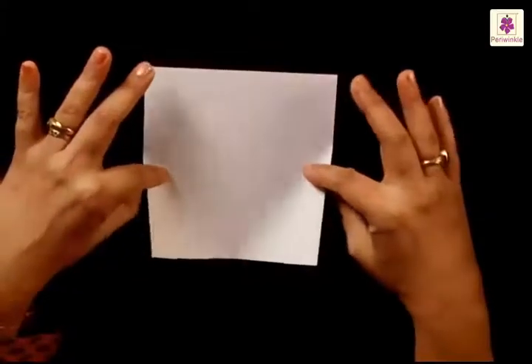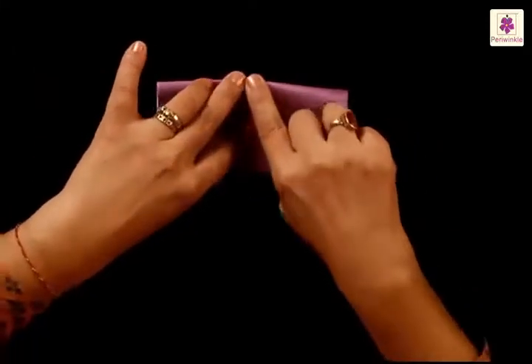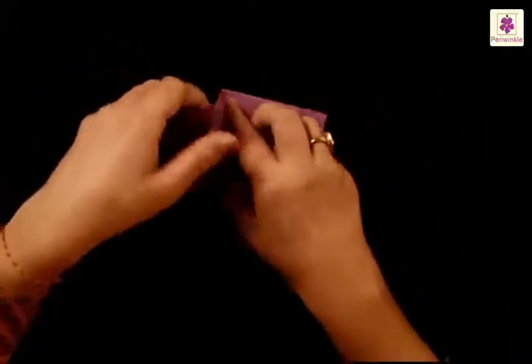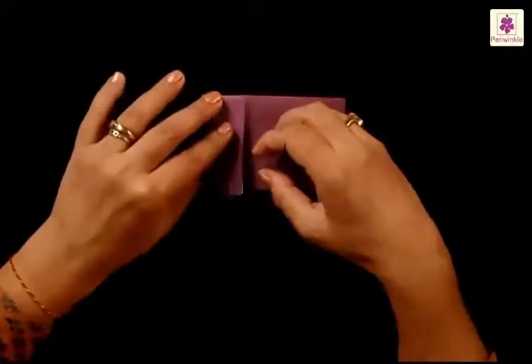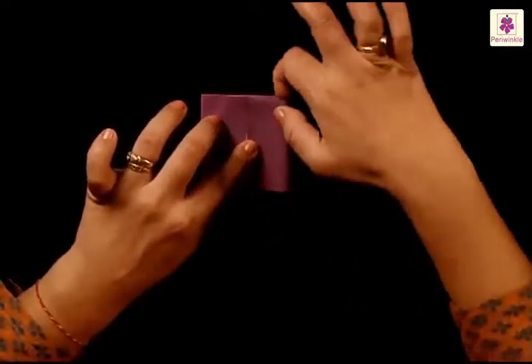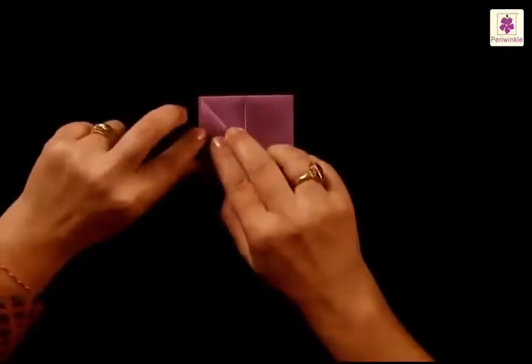Now let's start by making a purse. For that we need to take a square sheet of paper — keep the white side up. Fold from top to bottom, and then we need a center line on this rectangle, so fold from left to right to get a center line. Now fold the left side to the center line, and the right side also to the center line. Now fold the inner corner of the left flap downwards to the left side.